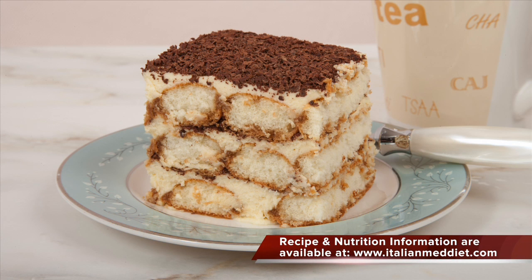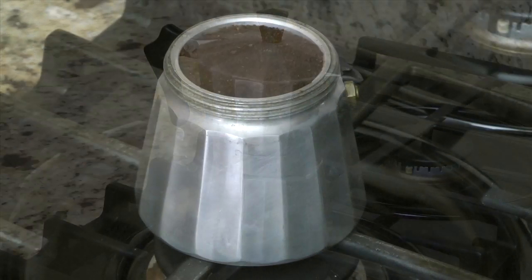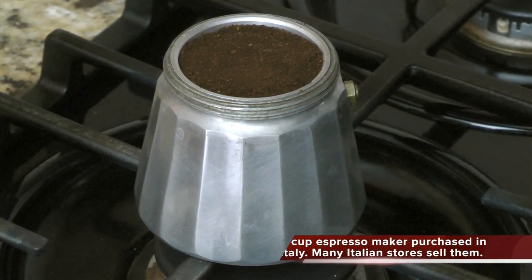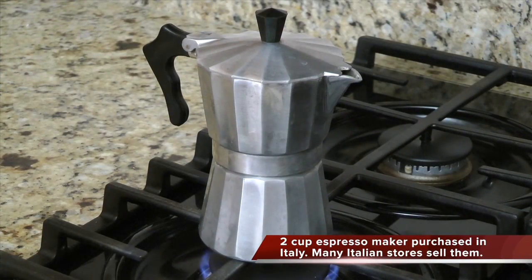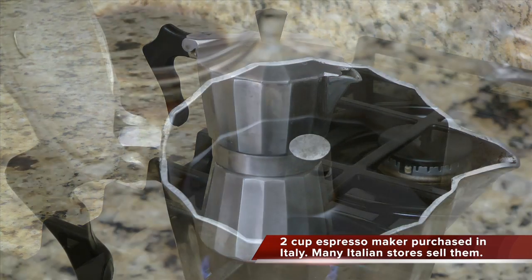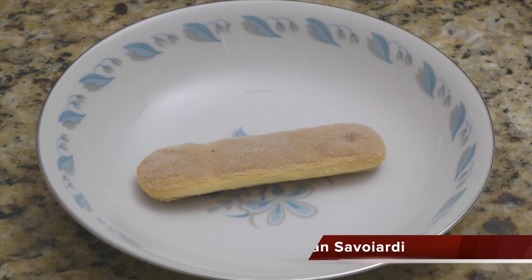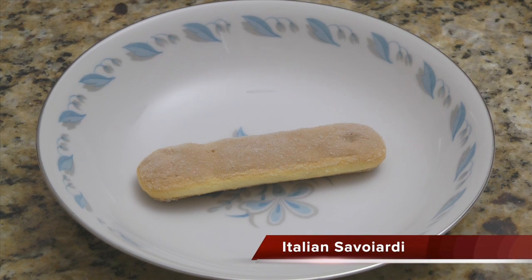Tiramisu has a long list of ingredients which you can find on my website www.italianmeddiet.com. This recipe requires half a cup of espresso. You can use double strength regular coffee if you don't have an espresso maker. This is the typical espresso maker found in most Italian households. You'll need about 40 crisp ladyfingers.